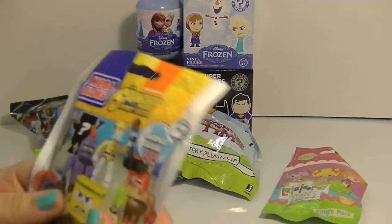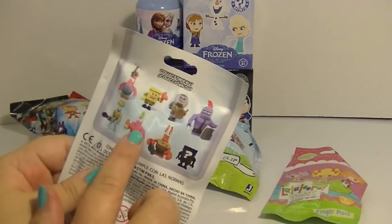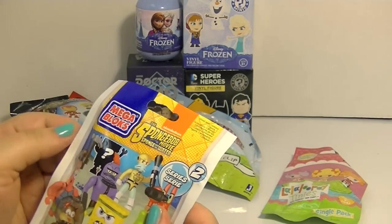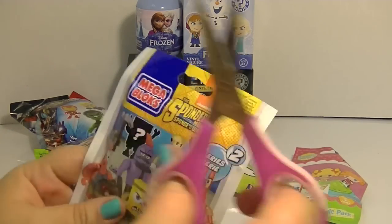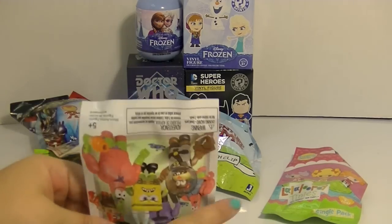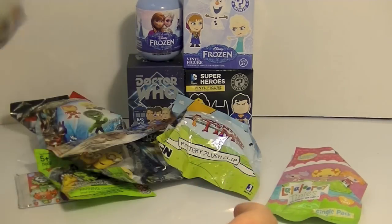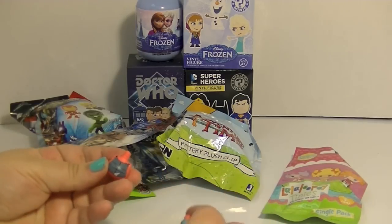I'm going to start with this Spongebob because these are really hard to put together. I have most of these so far but I'm still missing a few. It's been a while since I've opened them because they're hard to put together and they hurt my fingers. But they're really cute. Oh, it's Patrick! I do not think I have this Patrick. This is cool because I don't think I got Patrick at all in this series.